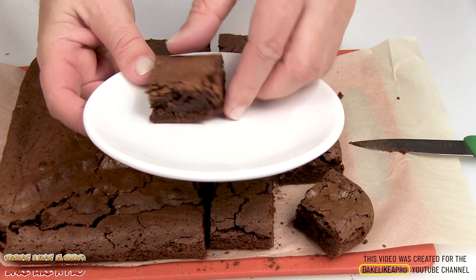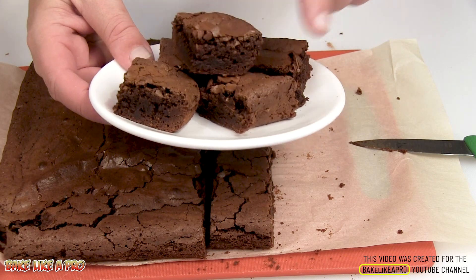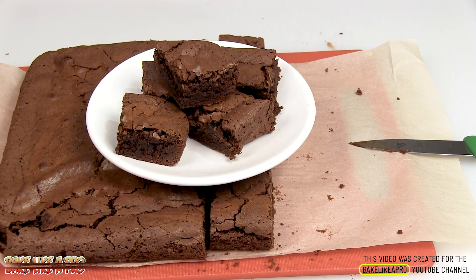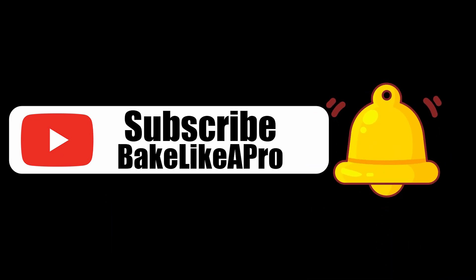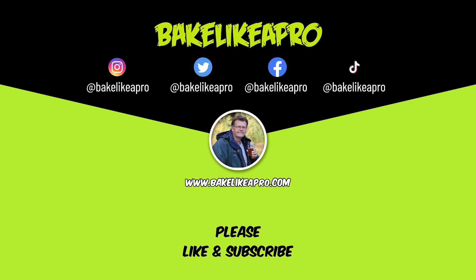My double chocolate brownies — these are really, really rich. So that's it for this video. I hope you enjoyed it, and I'll see you next time. Please subscribe to my Bake Like a Pro YouTube channel, and click that notification bell to be alerted every time I upload a brand new video. If you made it this far, thank you very much for watching. On the screen now you can choose a video to watch, or you can also click and subscribe to my YouTube channel. Thank you once again for taking time out of your day to watch my video.